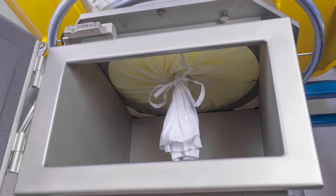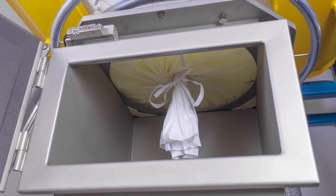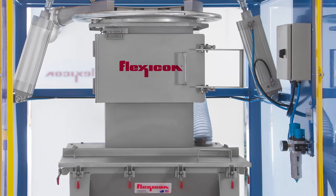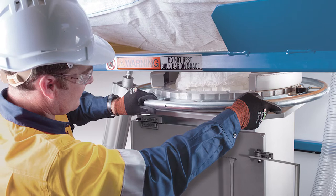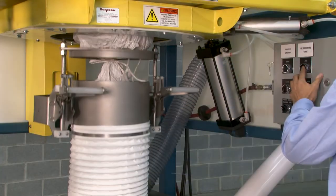The most basic is an iris valve positioned atop an intake chute, allowing an operator to pull the bag spout into the chute, cinch the chute closed, release the drawstring, close the access door, and then open the valve slowly, preventing bursts of material from displacing air and dust into the plant.